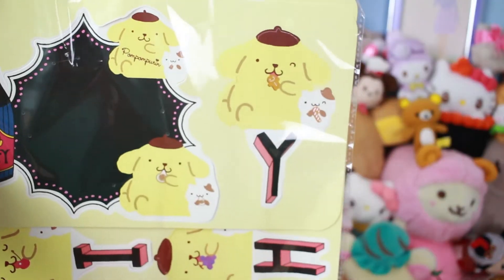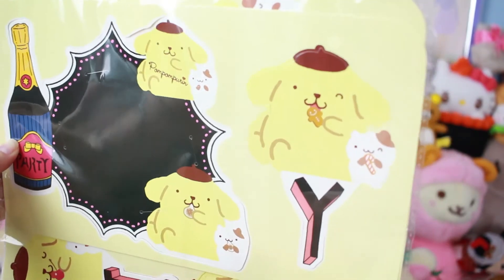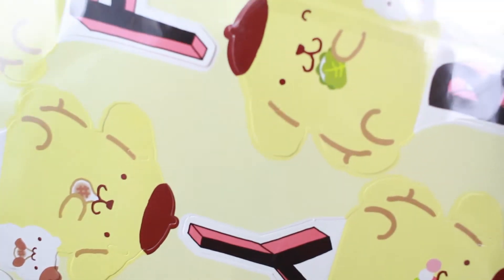It looks like it's like a sign. Oh, cute! So it is a banner, and it says Happy Birthday. Cute! I might save that for my own birthday — that's really cute.